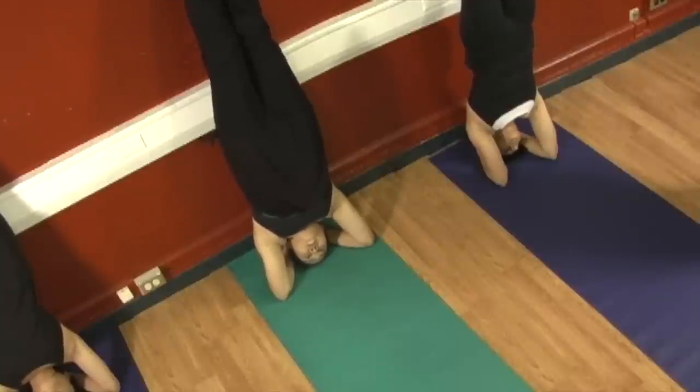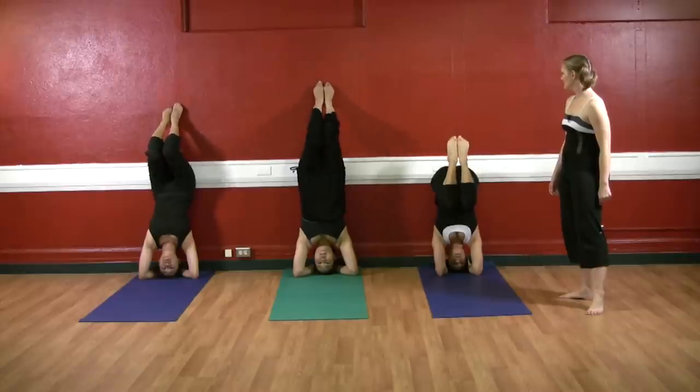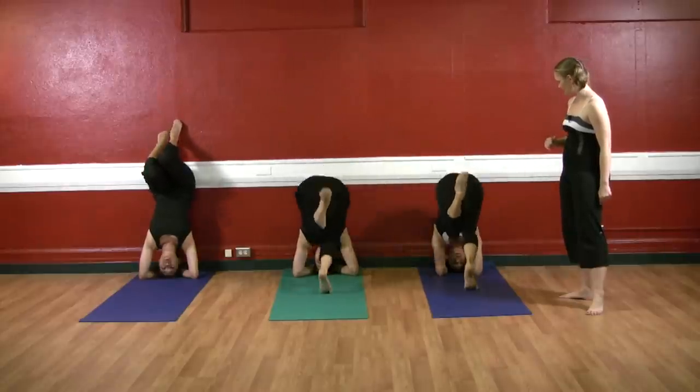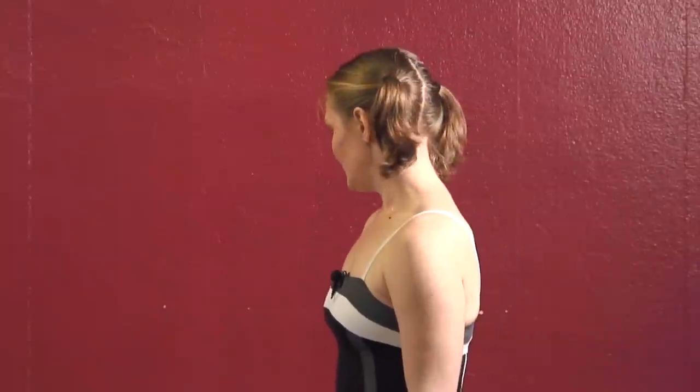When you're ready, bend your knees back down. Go ahead and come back down into child's pose. Let your arms reach forward, let your lower back rest, let your shoulders rest.